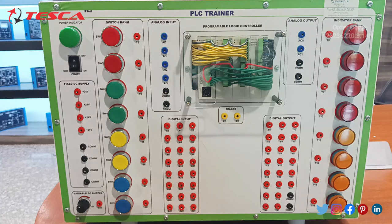You can see that a power switch has been given for on and off the power. An indicator for the switch has been provided. Then we are having fixed DC supply — four ports for the 24 volt input and four ports for the common.